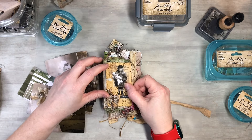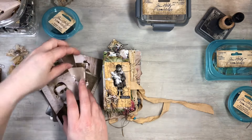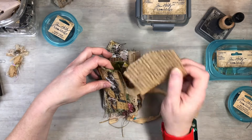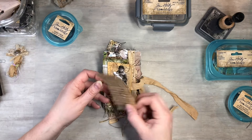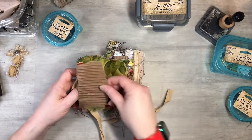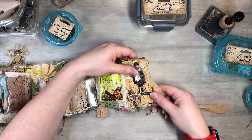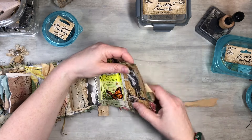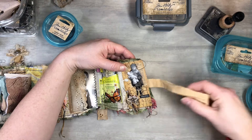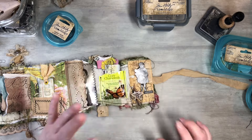The cool thing about playing with an accordion journal is that you can open it up and sew everything inside if you want to. I want the corrugated cardboard on the inside and the decorative piece on the outside. I'm going to put these together, open it up, and go to my sewing machine to stitch all the way around both sides. Just make sure your closure is out of the way so it's not all bunched up when you sew.